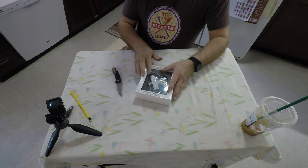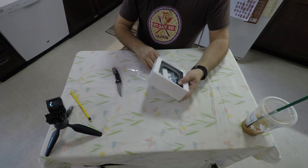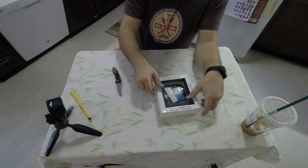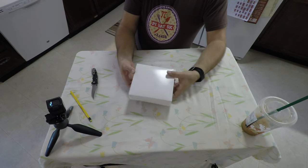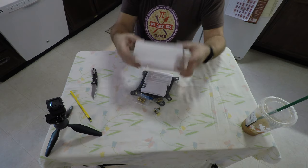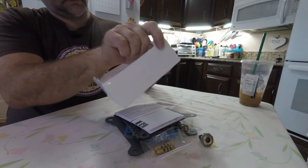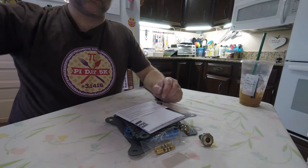Very carefully open it up. I'm going to very carefully inspect the packaging because there are some teeny tiny parts. Because I know my workspace is cleaned off, I can dump it all out and do the same thing inside, making sure there's nothing stuck in between. If it's all good, we'll recycle it.